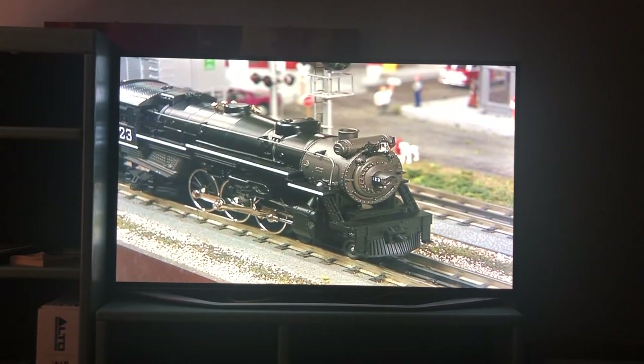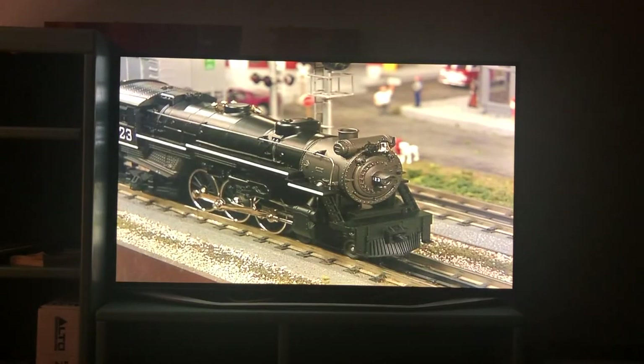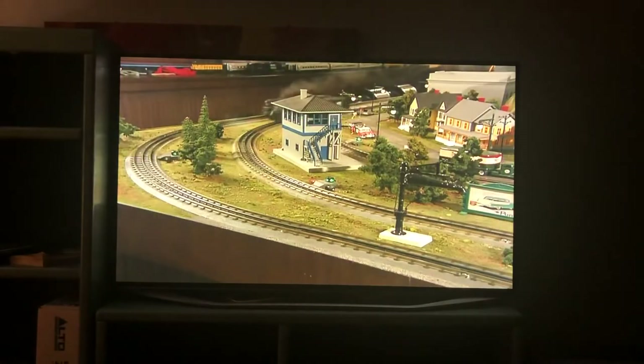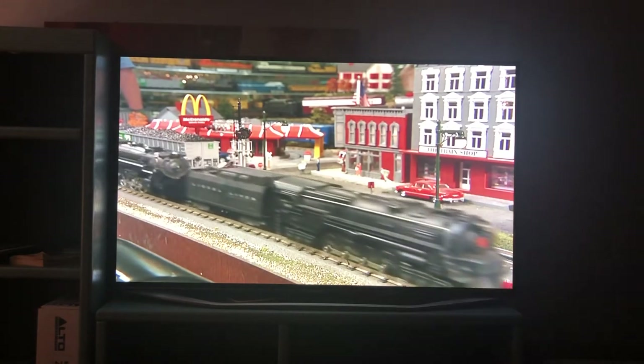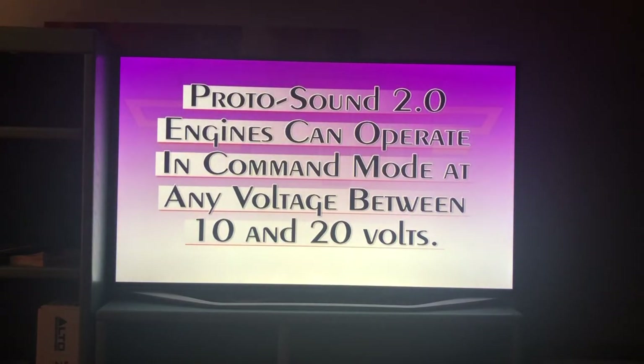You might wonder why the ProtoSound 2.0 locomotive hasn't done anything even though power is on the track. The TIU adds the DCS command signal to the variable outputs too, so the ProtoSound 2.0 locomotive automatically knows it is in command mode and won't do anything until you tell it to. Using a variable channel instead of a fixed channel means you can run your ProtoSound 2.0 locomotive in command mode and a conventional locomotive on the same track at the same time — varying the track voltage to run the conventional engine while controlling the PS2 locomotive independently through all of its normal command operation. ProtoSound 2.0 engines are the only command control equipped locomotives that almost don't care how much voltage is on the track when running in command mode.